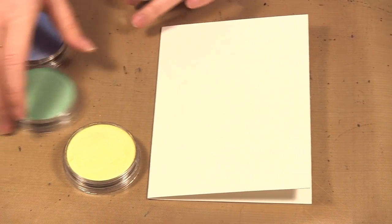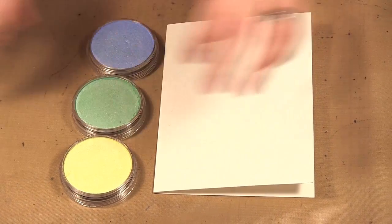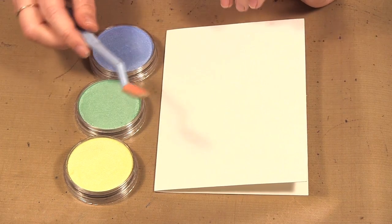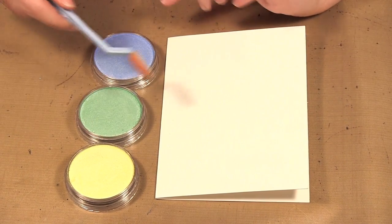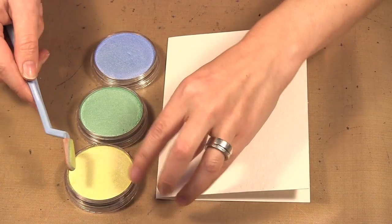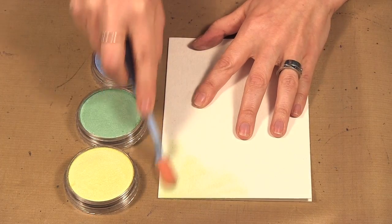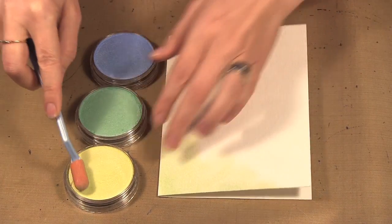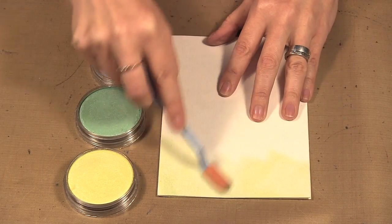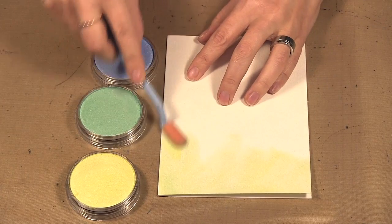I'm going to use the yellow, green, and blue for my card, so I'll put the red and orange aside. I have my soft tool here that I like to use, and even though I'm using three colors, I'll just use the one tool. Some green gets picked up but I'm okay with that. If you're really concerned about colors touching, use a few different soft tools, but after a while it just covers up anyway.